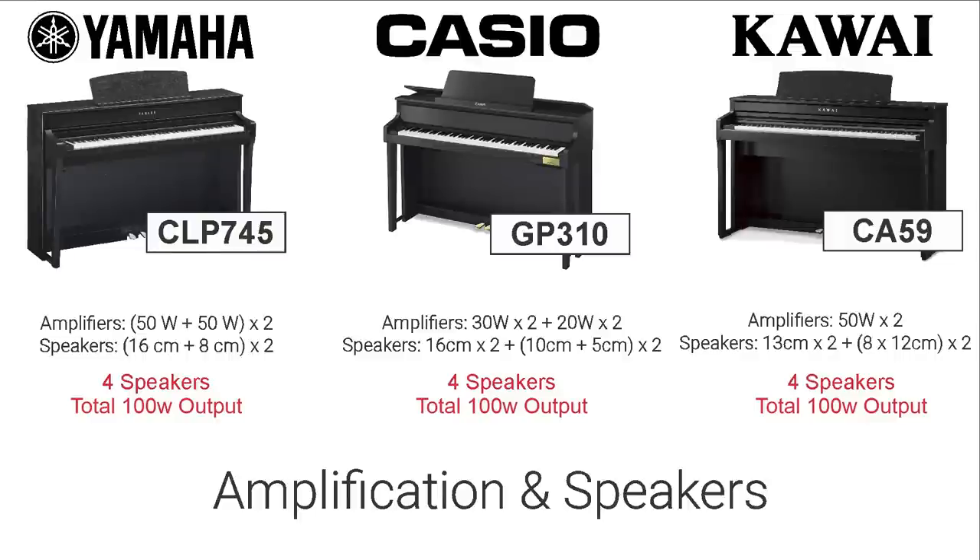Now I want to talk about the amplification systems in each of these pianos, because the sound output is very much reliant on the quality of the amplifiers and speaker system. I was really surprised to find that all three of these pianos have a total output power of 100 watts — that's pretty powerful, and even at low volume you get a nice, rich, full sound. All three instruments also have four speakers placed at various points within the cabinet to give a good surround-type sound experience when you're sitting right in front of the piano. From an amplification point of view, they are all very, very similar.